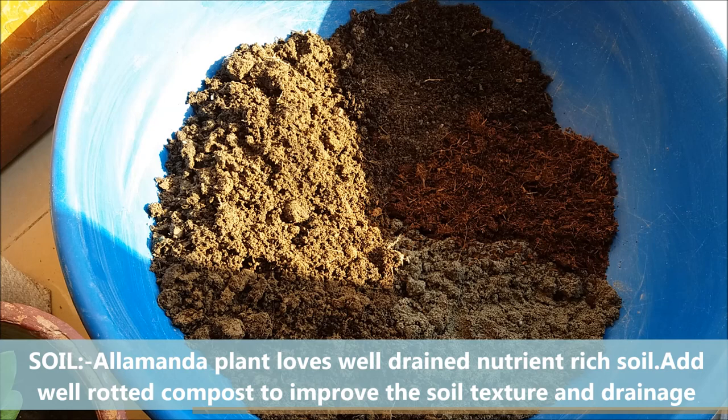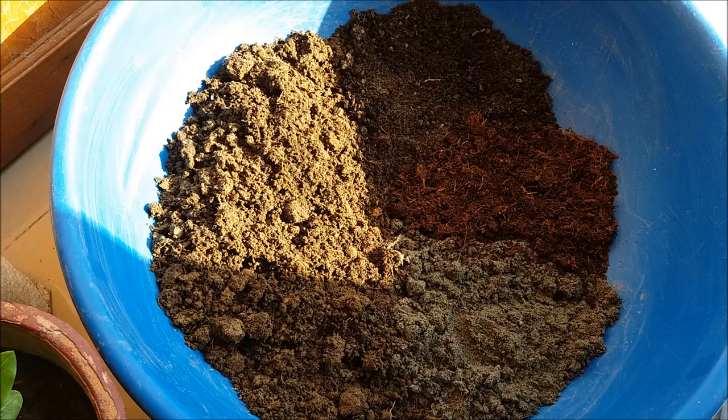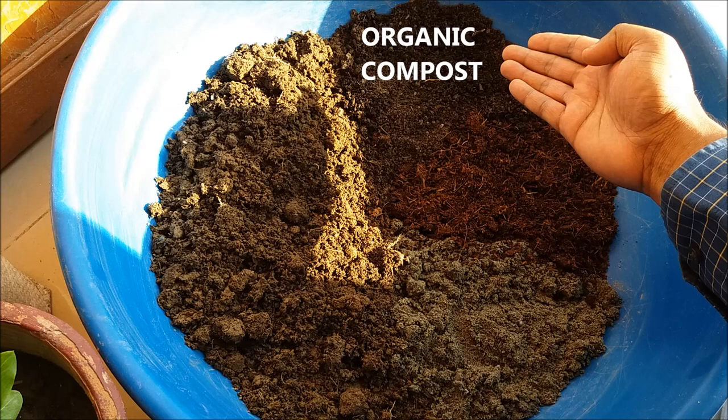For the potting mix, combine 40 percent normal garden soil, 20 percent organic compost or vermicompost, 20 percent coco peat, and 20 percent fine sand. Mix it well.